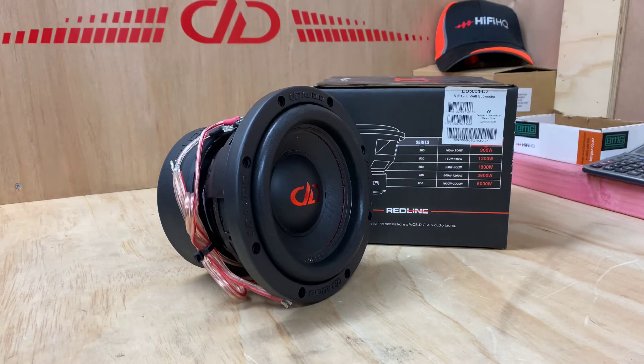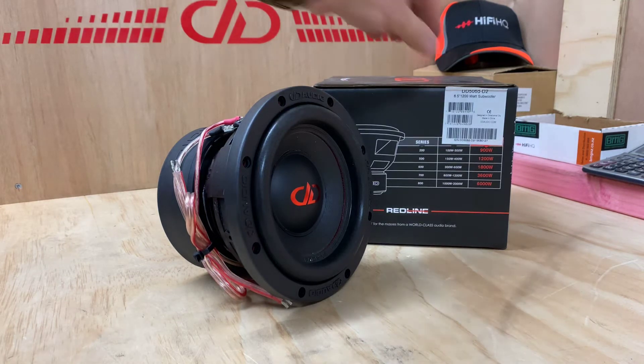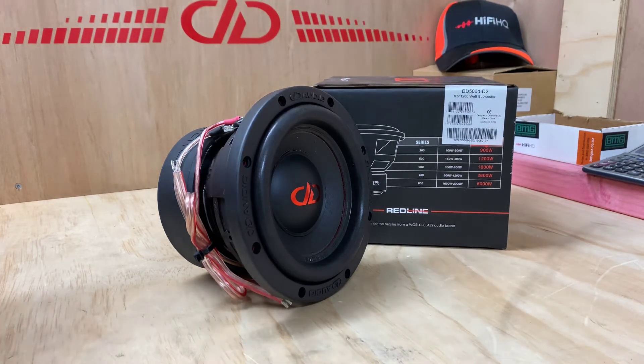Hi, it's Ashley from AB Sound Advice. Today we are looking at the DD Audio D506D-D2.